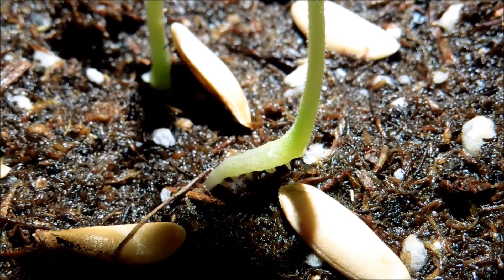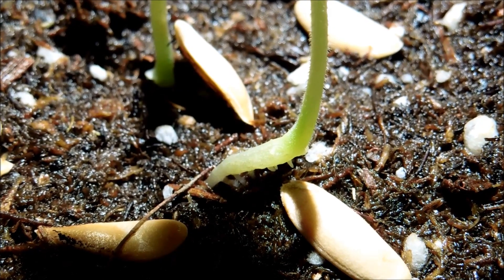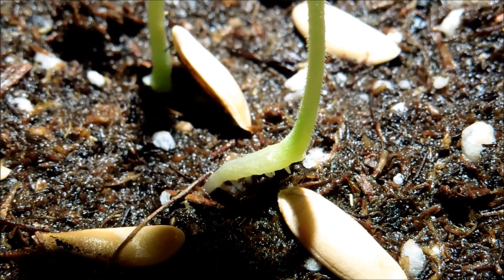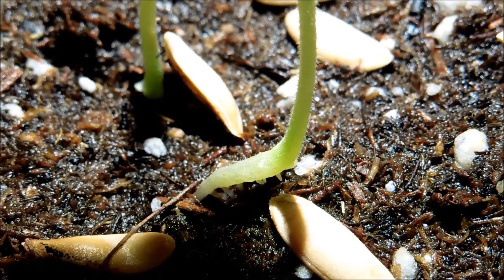It's day 11 and as you can see this is the first specimen to germinate — seed 1. The root has turned green. I thought it would stay white, but apparently if it's above the soil it'll start photosynthesizing and making chlorophyll.